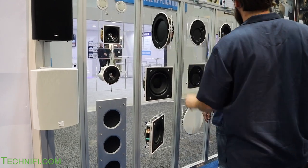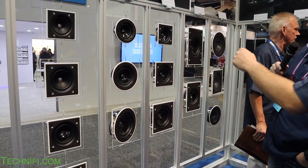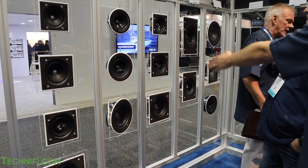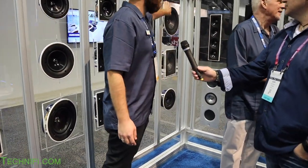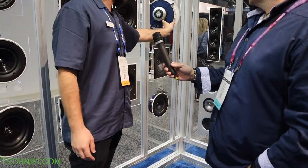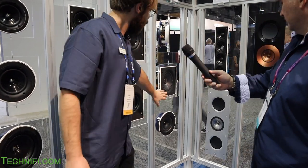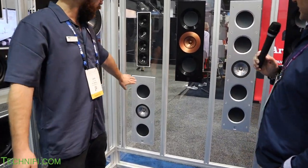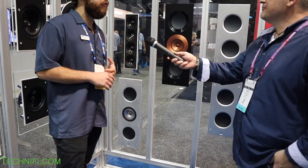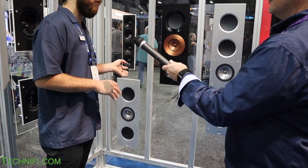This is the CI-200 TRB — a thin-line in-wall subwoofer. In the Q series in-ceiling line, we have all different shapes: round in three sizes — five-and-a-quarter, six-and-a-half, and eight-inch — as well as square and rectangle options. The CI-200RR is our best in-ceiling speaker available at $800 each in an eight-inch size, with a square version available too. A six-and-a-half-inch version is coming out early 2020. Any of these can be used for left, center, or right channels.